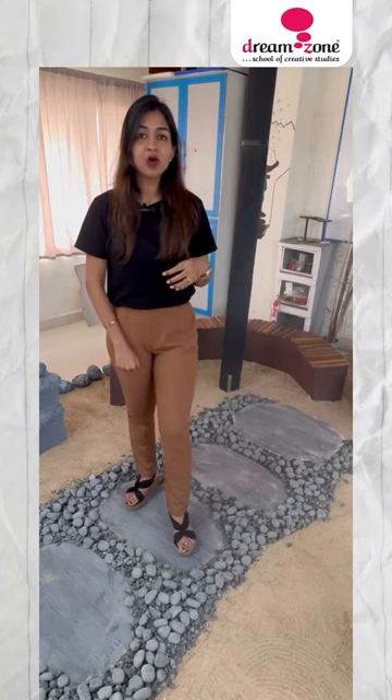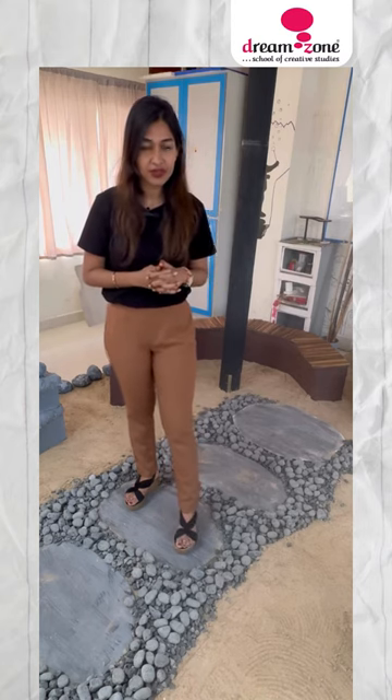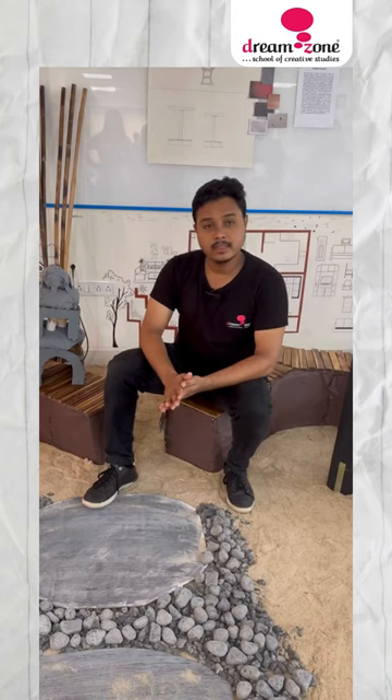The horizontal stones represent the earth and the vertical stones represent the trees. We have constructed this pavilion made up of cardboard, foam board, and pipe.